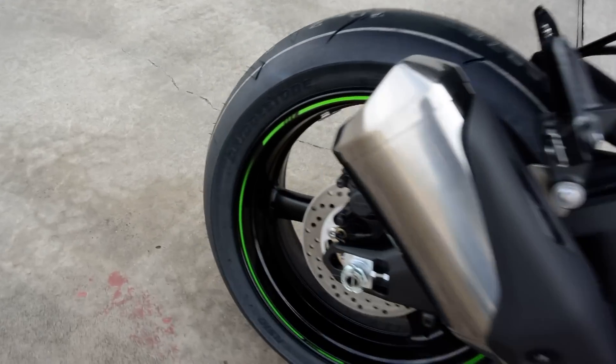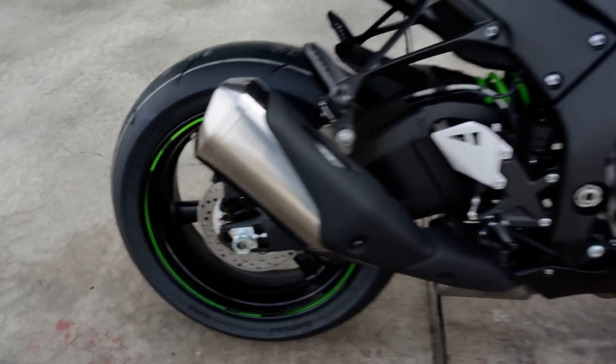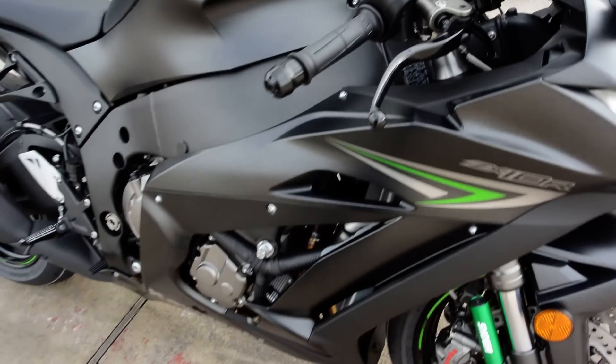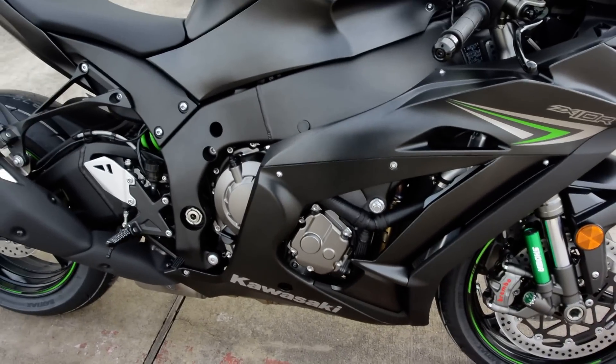You've got those Brembos up front, and a Nissin on the back. It does have the Brembo front brake master cylinder — so Brembo's on the front, a Nissin in the back.